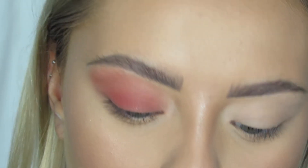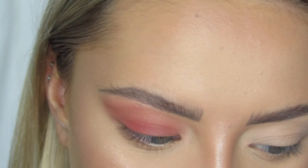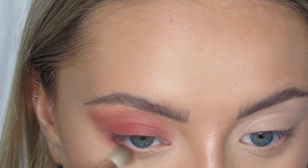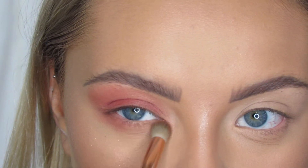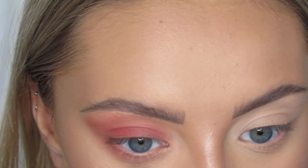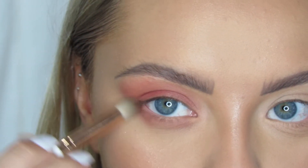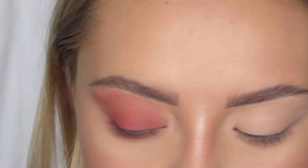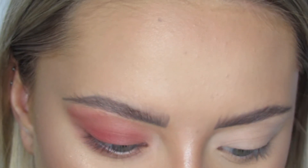Now for the bottom lash, I am going to go in with my 25E brush and go back in with the shade Rusted, which is the first color we went in with. I'm just bringing this under my eye, making sure it's nice and blended. I'm only going to be using this shade under my eye, just to keep it not too intense.